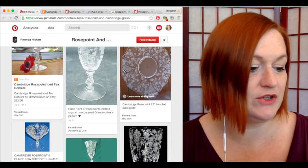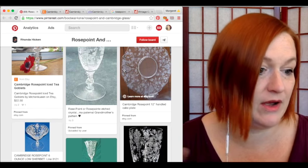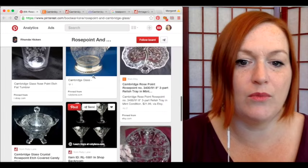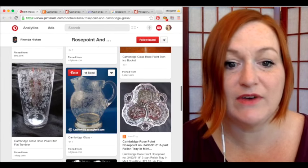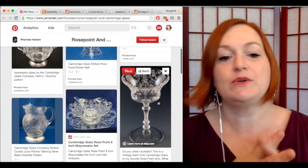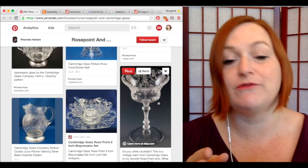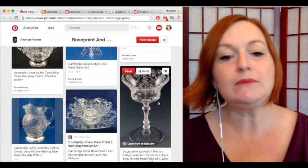As I was doing the research, I found there are a couple of other patterns from other companies that look similar, which made me wonder if I actually have rose point. They ended up making lots of different kinds of glasses, bowls, pitchers, divided trays — the collection was very extensive. They started making it in the 30s, around 1934, and made it all the way up into the 50s, so it's definitely in that 30s-to-50s age range.